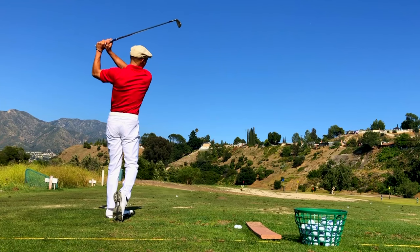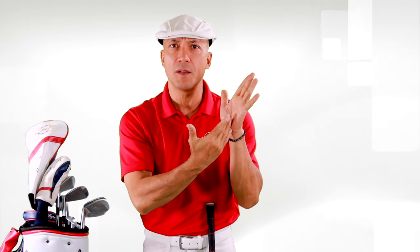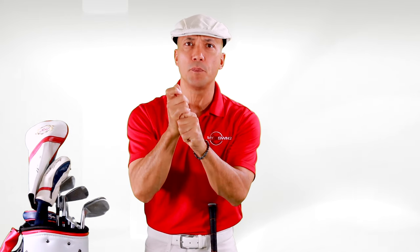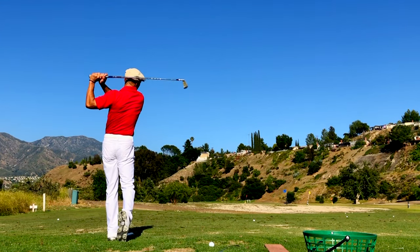Now, with your trail hand, Mr. Hogan really felt it between these two fingers. It's more of a finger grip as opposed to the palm grip of the left hand. So I call these my Bruce Lee fingers — it's kind of like how he held the nunchucks, right? So if you can combine the club across the palm of the lead hand and then hold the club in more of the fingers of the trail hand, you're going to be able to put your hands on the golf club in a secure way that's going to help you hit the ball more consistently time after time.